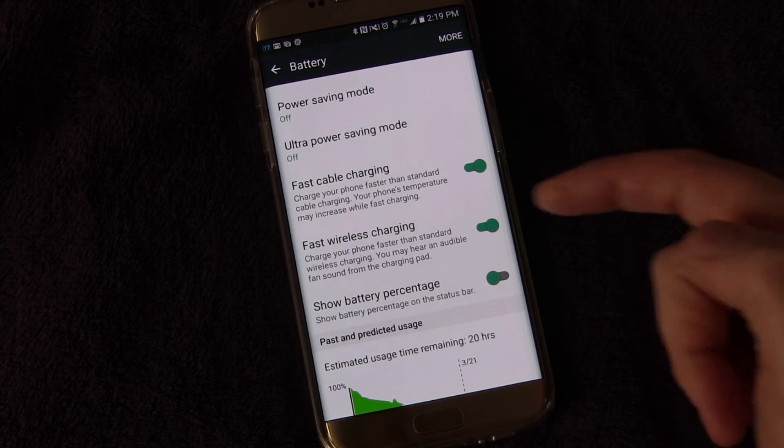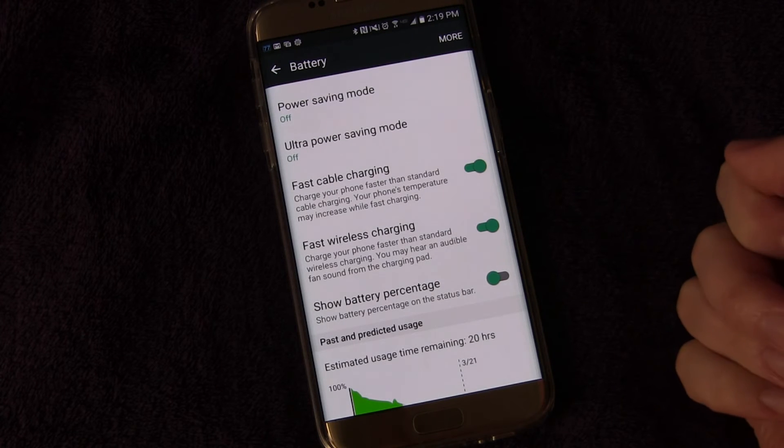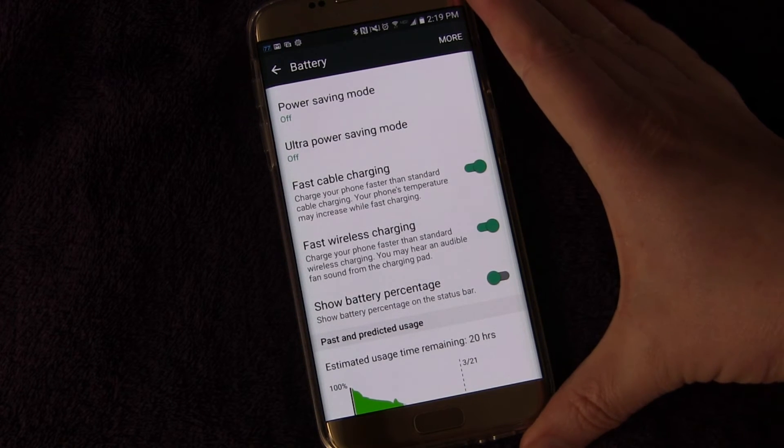So that's important. This is where it is: Settings, Battery, and then right here — Fast Wireless Charging. It is enabled, and you'll want to make sure you have that enabled in order to get that fast wireless charge.